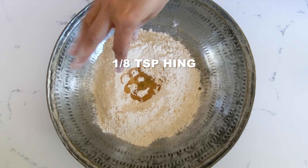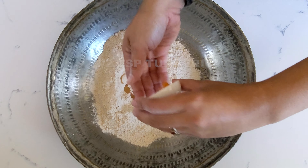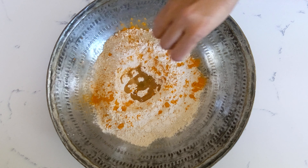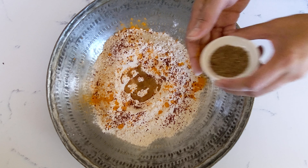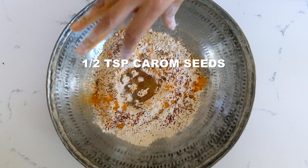Add some hing or asafoetida, some turmeric, some red chili powder, and some carom seeds or ajwain.